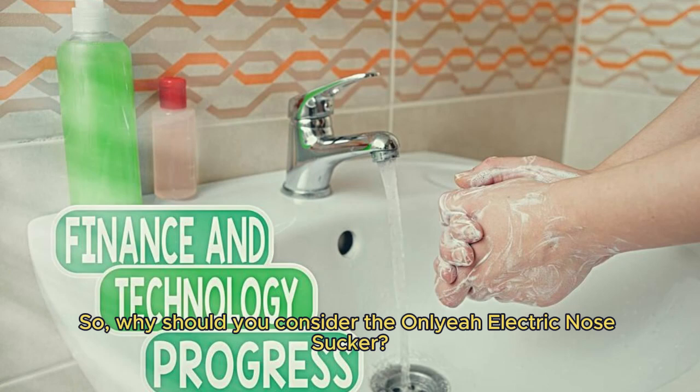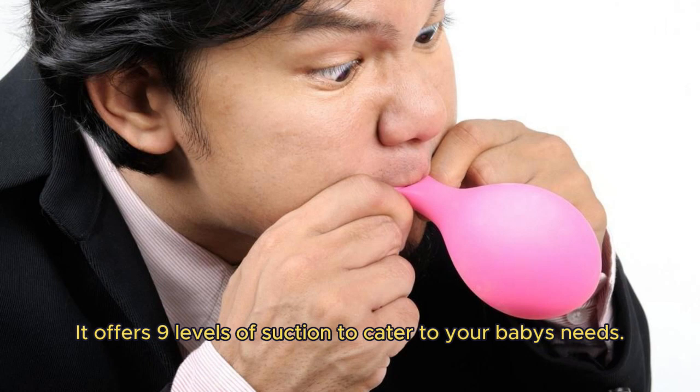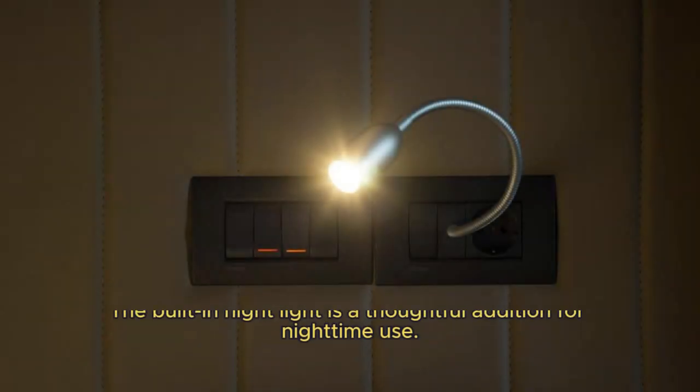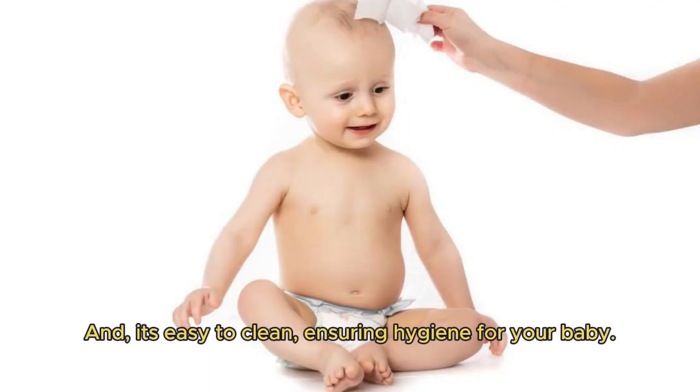So, why should you consider the Anliya electric nose sucker? It offers nine levels of suction to cater to your baby's needs. The soft silicone tip is gentle and safe for your baby. The built-in nightlight is a thoughtful addition for nighttime use. And it's easy to clean, ensuring hygiene for your baby.